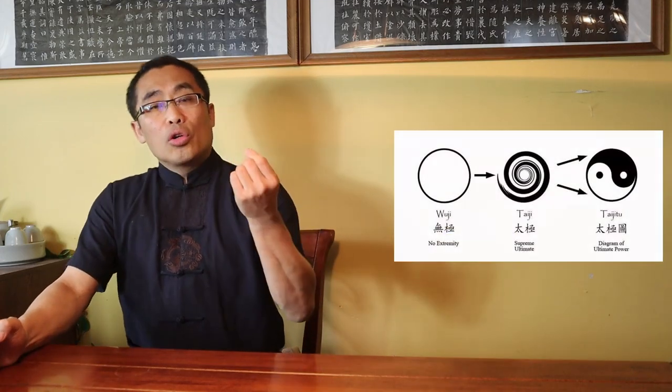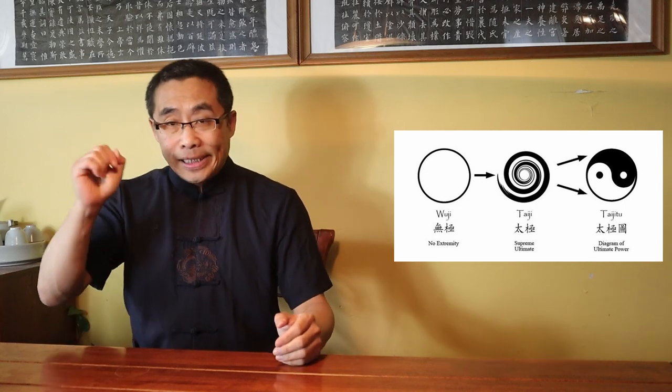Chen Xin also used an illustration to express this practice. Last but not least, let's talk about Liang Yi. According to Chen Xin, all opposing qualities — softness and hardness, extension, contraction, forward-backward, and static-dynamic — all belong to Yin Yang or Liang Yi. According to Chen Xin, Tai Chi practices start from Wu Ji, then evolve to Tai Ji, and eventually to Liang Yi, and others such as Si Xiang or Four Forms and Ba Gua or Eight Trigrams.